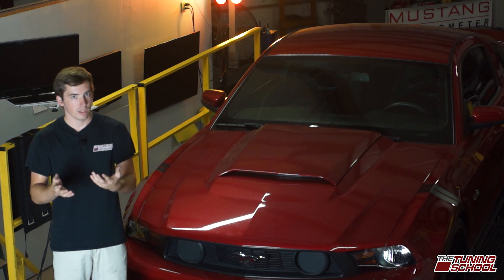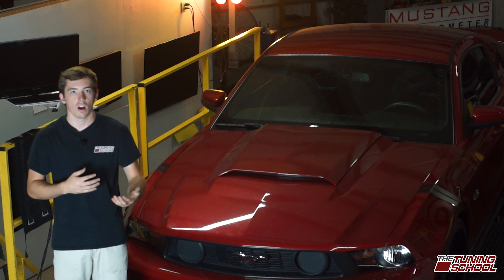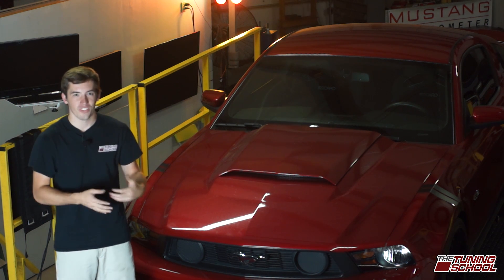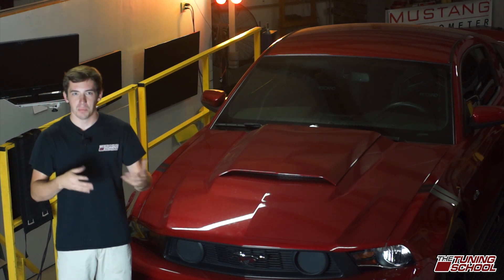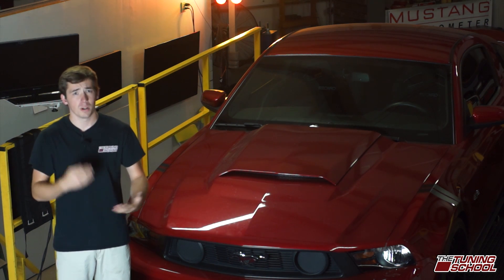Or in a boosted application, you could be trying to achieve a certain amount of boost and you're not getting there. And so your fueling is all off, or the customer's car was dialing in great, they took it home, messed with some stuff, and now the fueling is all off and the boost isn't being achieved. These are all problems that you're going to waste a bunch of time on.